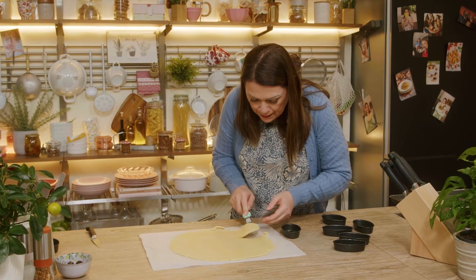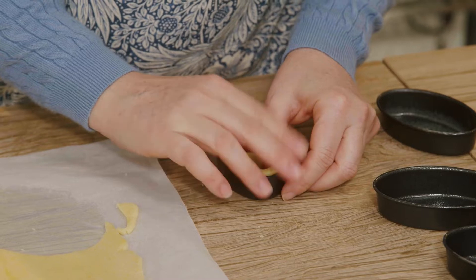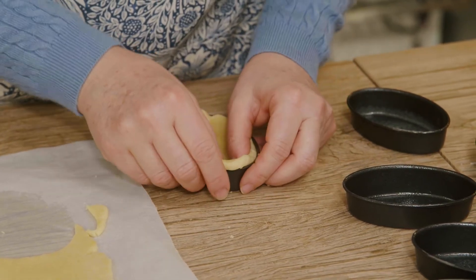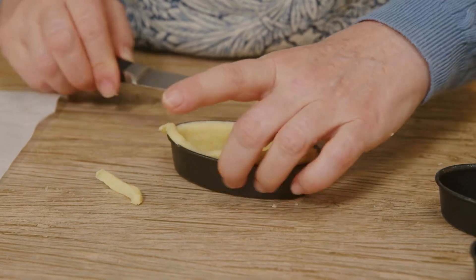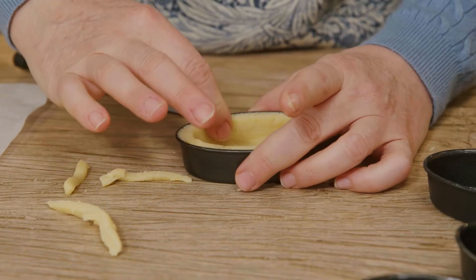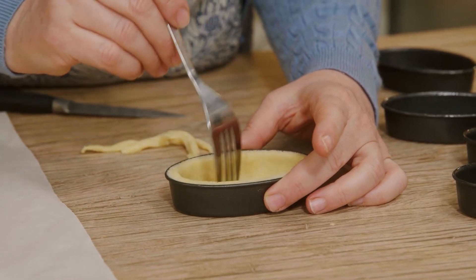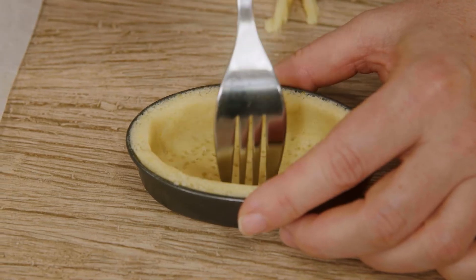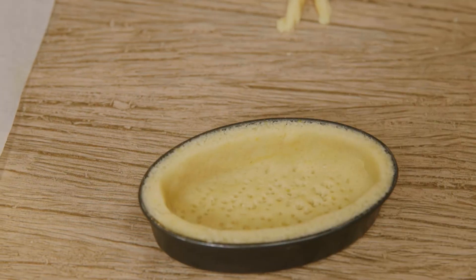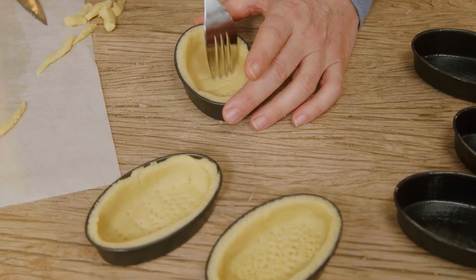We take the template and put it inside a previously buttered mold. We push it well inside. Then we cut off the excess dough from the edges with a small knife, cutting from the inside out. And now we prick the bottom with the tines of a fork without going through the pastry, so it won't puff up during baking. I prepare all the others in the same way, and before rolling out the leftovers again, I take my pastry shells to the refrigerator to firm up.